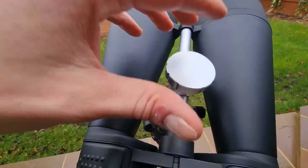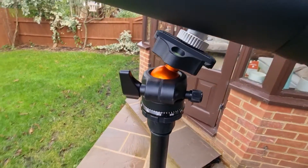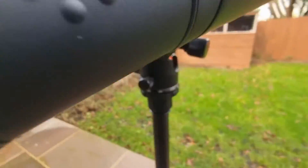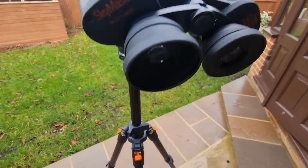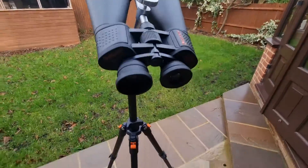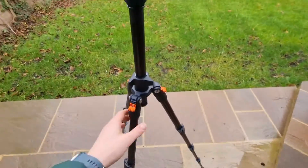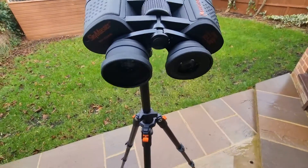They come with a central bar so you just screw it on to this point on the mount and they're attached. You can use the different levers to manipulate where you point, and you can also extend the height accordingly. The tripod is very affordable, very solid and stable — for extended viewing I'd strongly recommend putting them on a tripod.